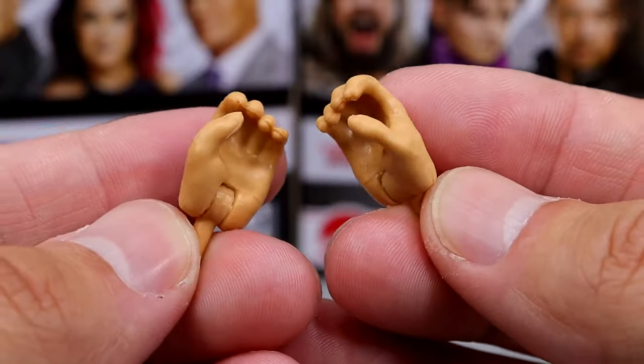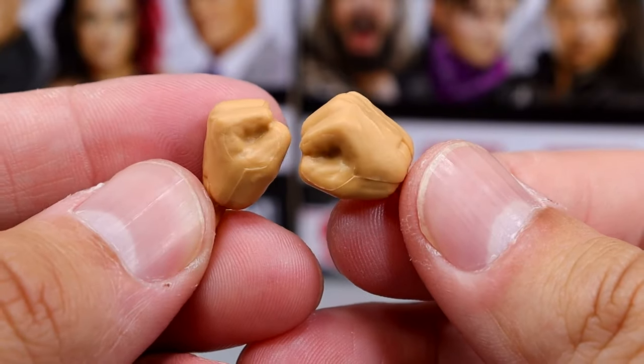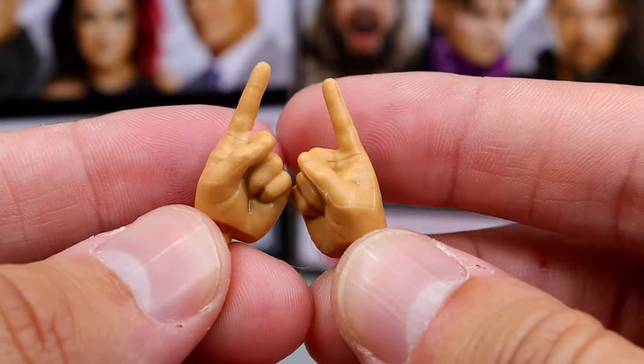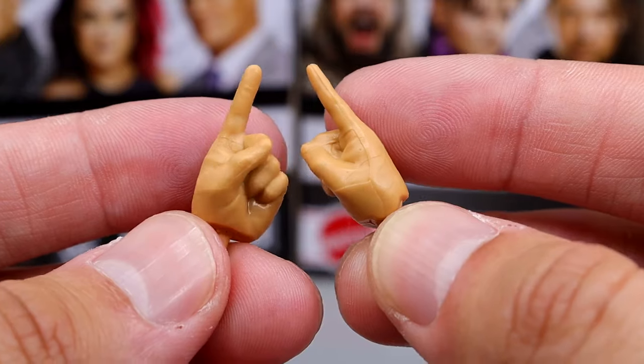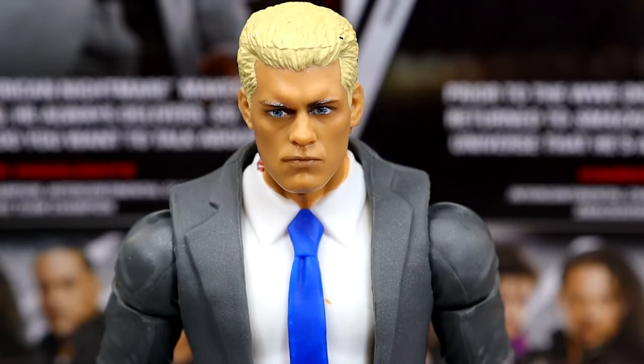You do have the mic-holding and weapon-wielding hands, fisted hands to beat the hell out of people, and the pointer finger hands to point at people. Getting into Cody, I'm pretty tired of this head sculpt. I feel like I've seen it so many times. We've got it on Basics, on Elites, on the Ultimate. I'm over it. I need a smirking head. I need some different head sculpts for my Cody Rhodes figures for sure.